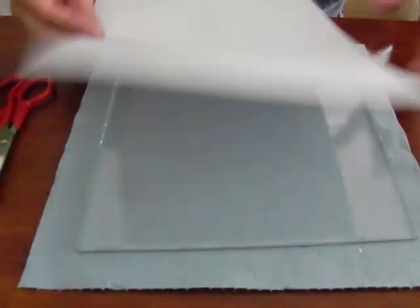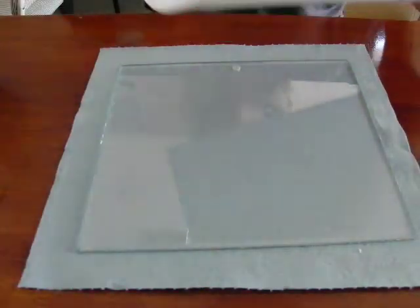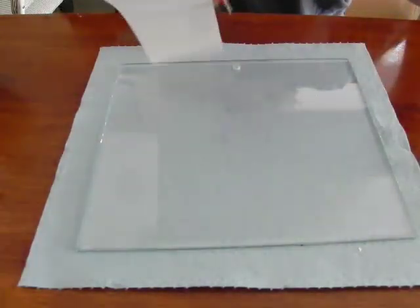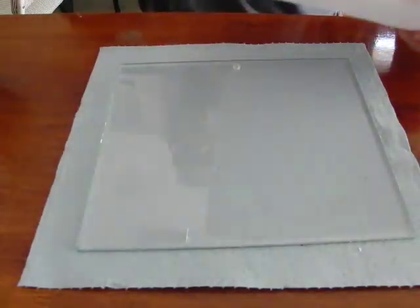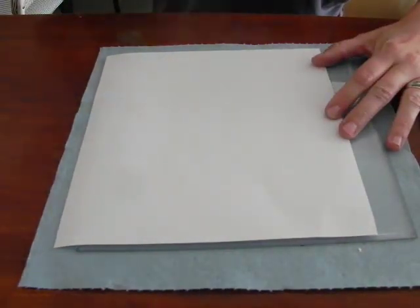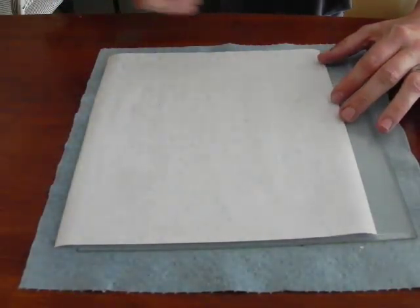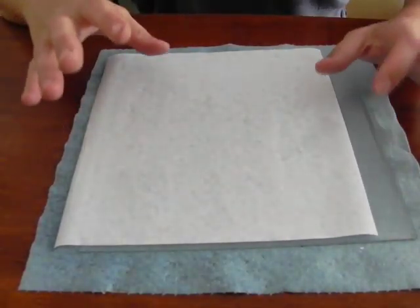Cut the piece of paper to the size that you need it. Place it on your item and use a water bottle — I got that one at Target for a dollar. Generously wet it down. This will help distribute the heat of the laser across the surface and not intensify it on one particular area.